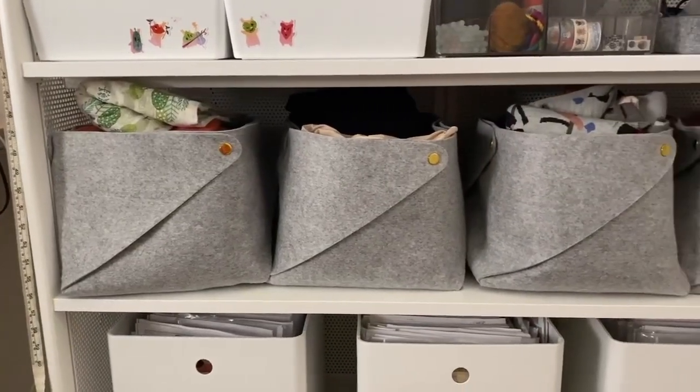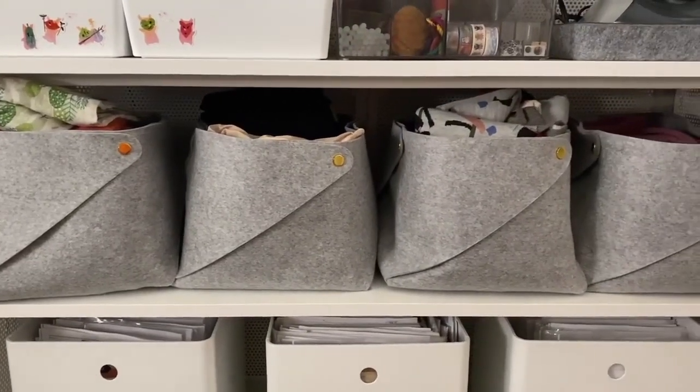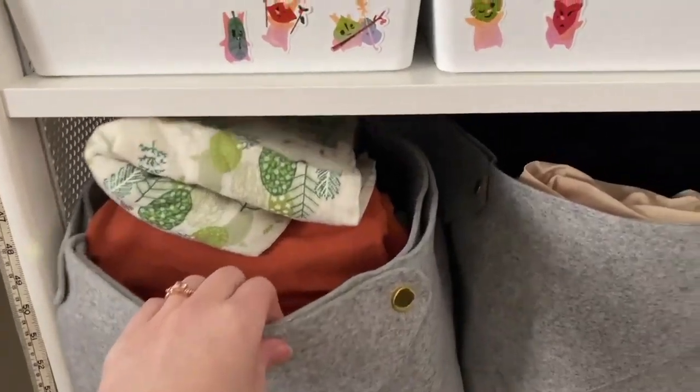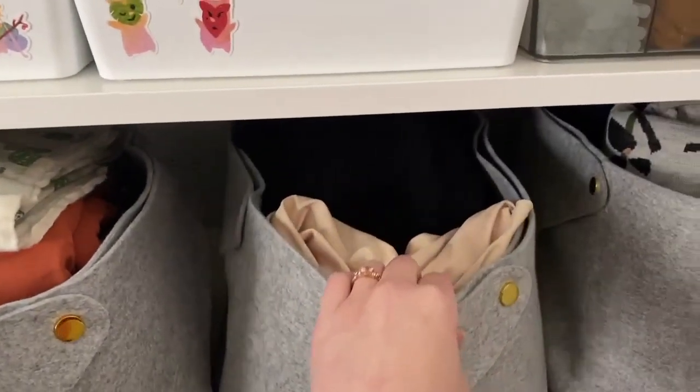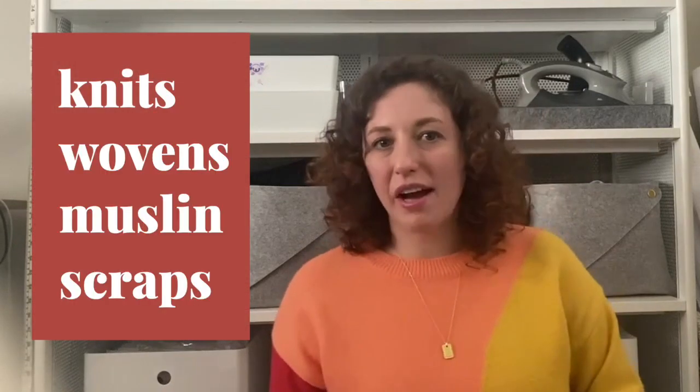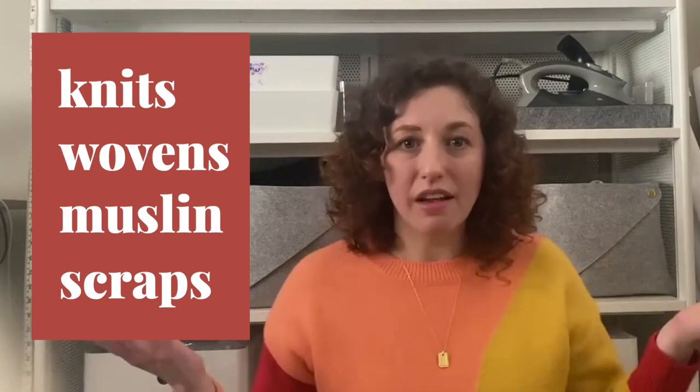Right now it's probably not the most aesthetically pleasing way to store my fabric, but it's been really efficient so I don't really mind it too much. I still intend to play around with how I store them, and maybe I'll find a better method that meets both aesthetic and efficiency. But for right now, having it separated into knits, wovens, muslin, scraps, and then scrap scraps has worked pretty well.